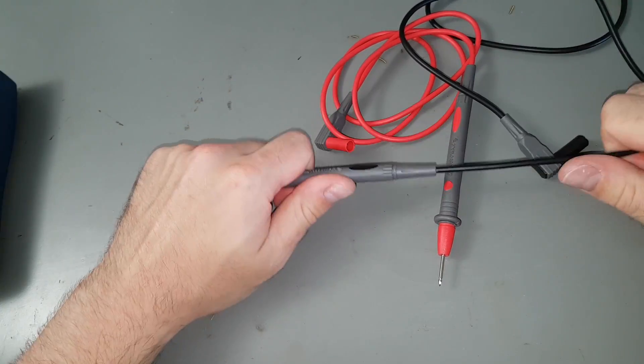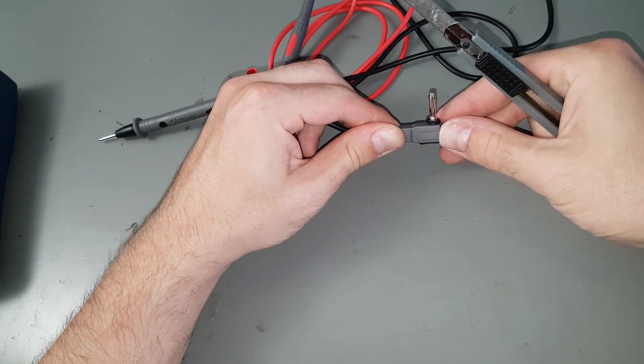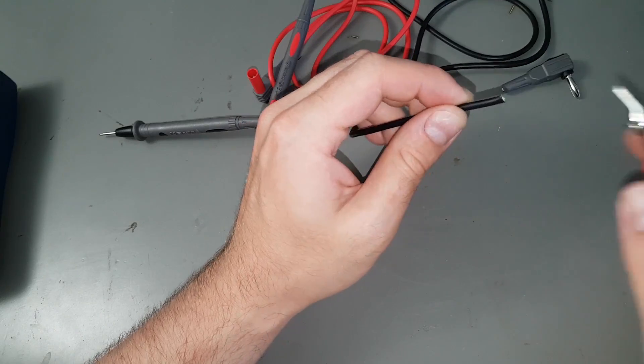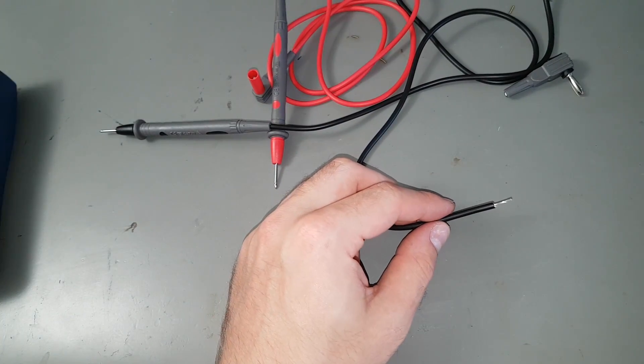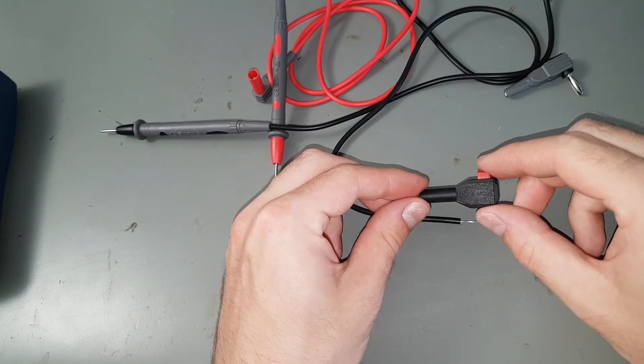The probes feel okay, but the banana plugs are made from folded sheet metal, so I'm not hesitating to cut one off. To my untrained eyes, the cables seem sufficiently isolated, but given their diameter, I wouldn't use them for the 20 amp range.